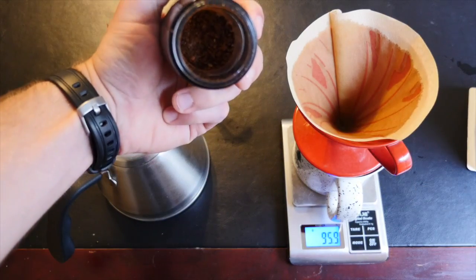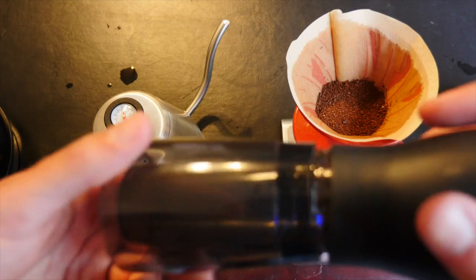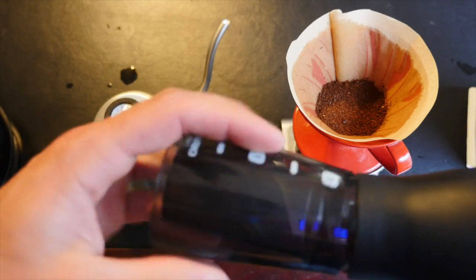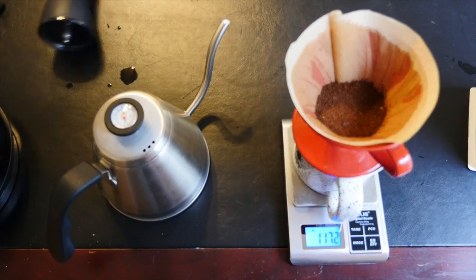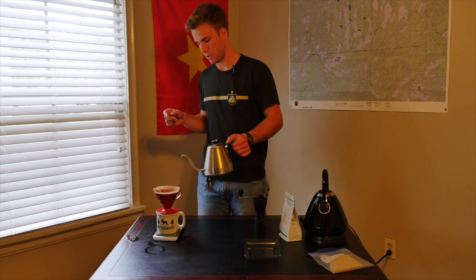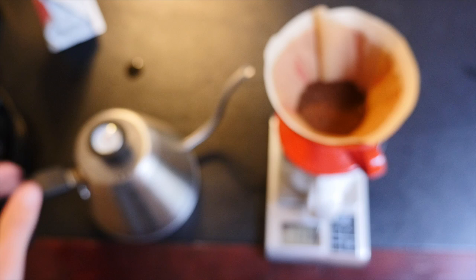Plop your beans down in that hot steamy cone and let the pouring commence. Your first pour is called the bloom. You want just enough water to saturate all the beans and you'll let it sit for 30 seconds. This is to release any nitrogen that the beans are refined with and it will get rid of the flavor that the nitrogen might cause.